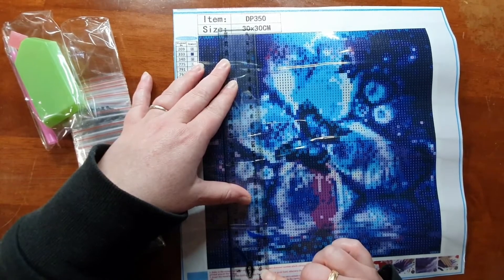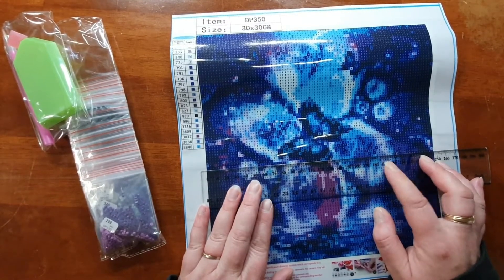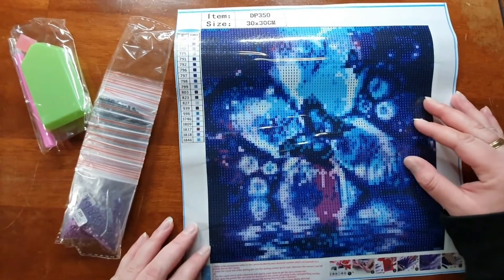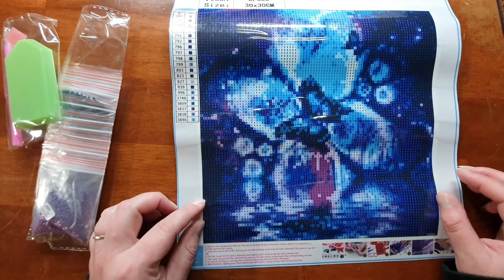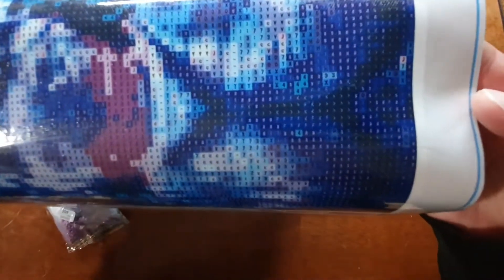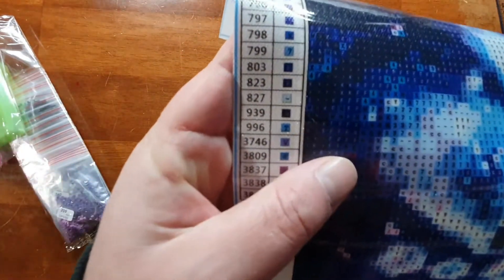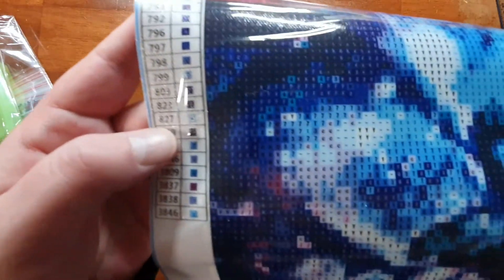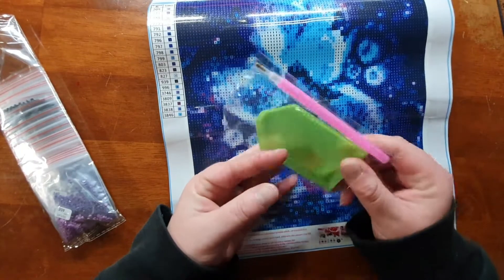I like doing these in between bigger projects just to give something different. It's just under 25 centimeters by 25, so the 30 by 30 is the canvas size, not the picture size. We do have DMC numbers on the side. This one I'm definitely going to have to do with some sort of light behind it. I don't actually have a light pad but I've been using an app on an iPad and that seems to be working quite well. The dark numbers are going to be a bit hard to see — there's an F and it looks like a hashtag.